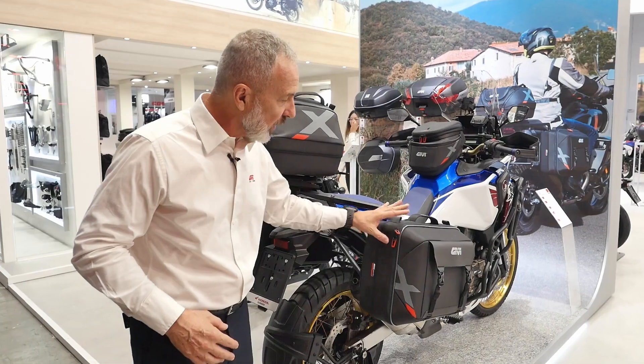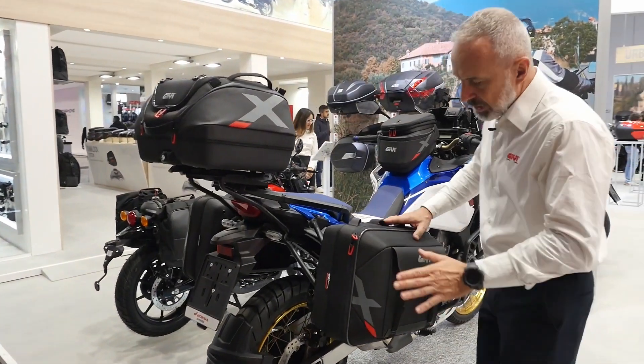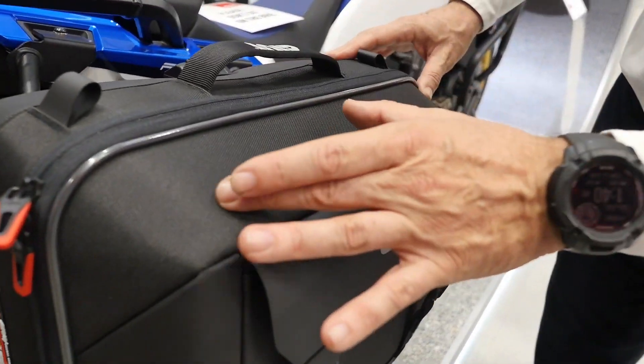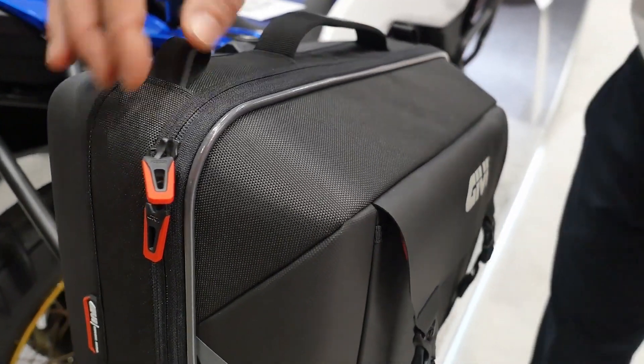As you can see here, beautiful lines. We have details in very precious materials: Hypalone, Eva, and a very nice texture polyester — all high quality.